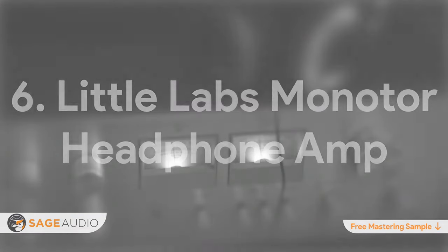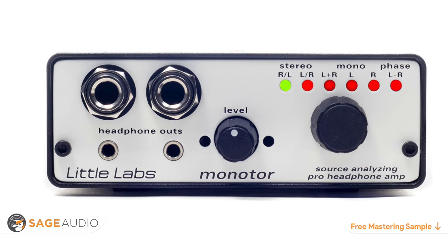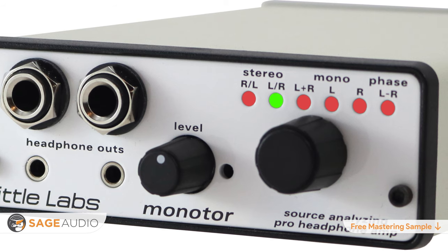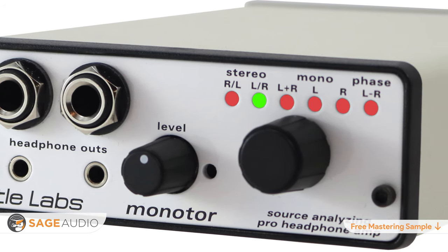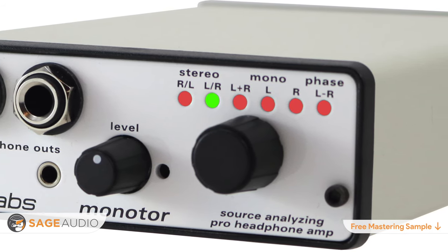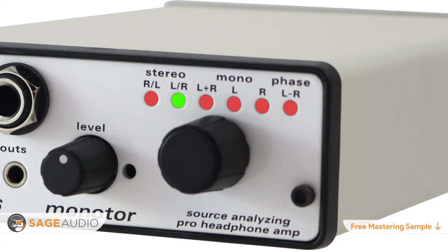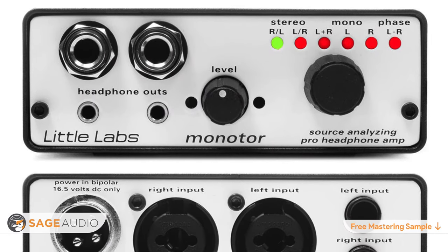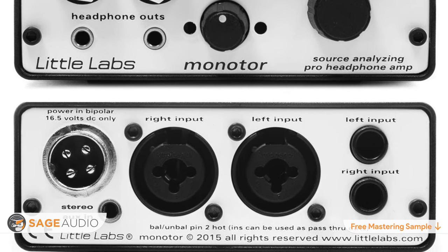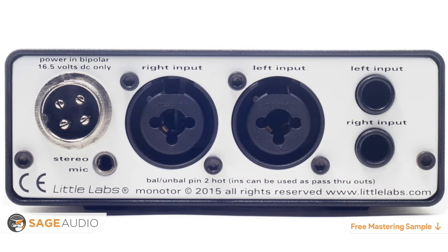Number 6: Little Labs Monitor Headphone Amp. If you're looking for a simple headphone amplifier that can cleanly and accurately depict your signal, the Little Labs Monitor Headphone Amp is an affordable option for any home studio. Offering six different headphone configurations, including stereo, inverted stereo, dual mono, left, right, and one channel inversion for phase cancellation, the Little Labs Monitor offers monitoring flexibility so you can hear your mix or master from multiple perspectives. Two quarter-inch headphone jacks and two eighth-inch headphone jacks make plugging in easy with no need for adapters. Balanced quarter-inch and unbalanced XLR inputs on the back panel allow for flexibility when inputting your analog source.